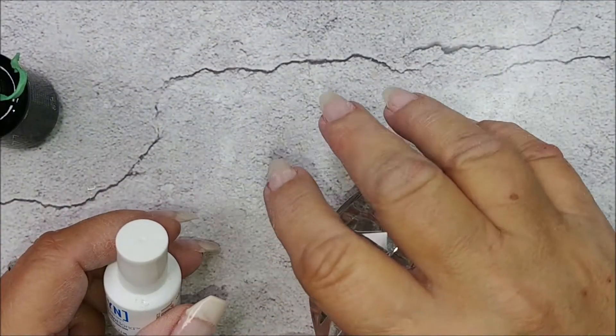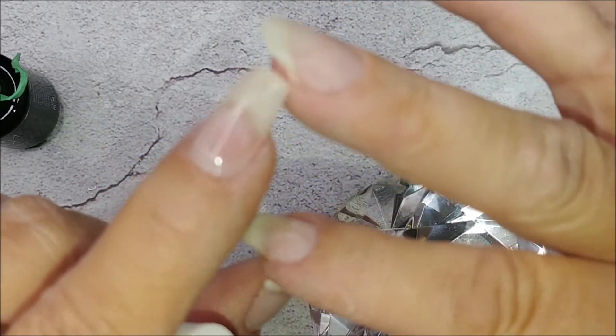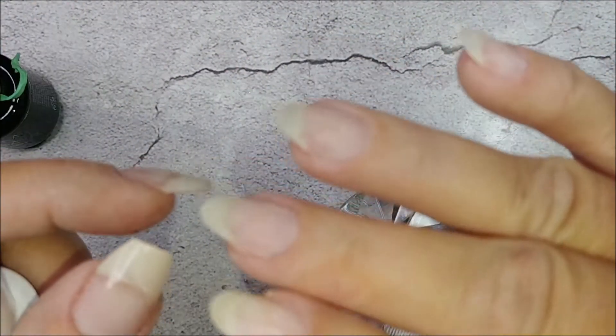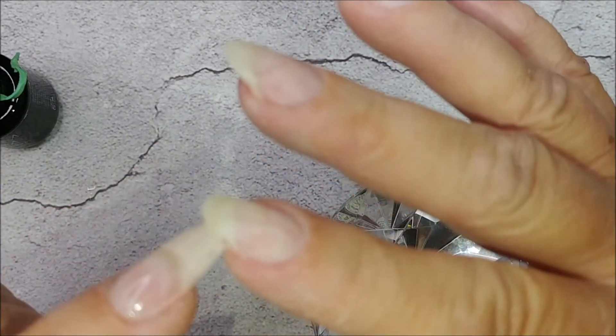Hi guys, how are ya? Today I had really bad breaks here — you can still see right here and here — from September when I cut my nails. I shouldn't have cut my nails; it causes my nails to splinter. I don't know, this hand's like really sick.